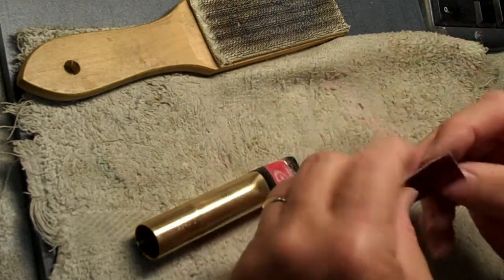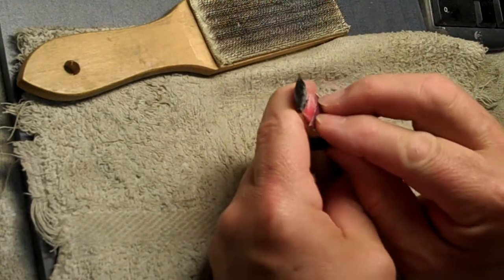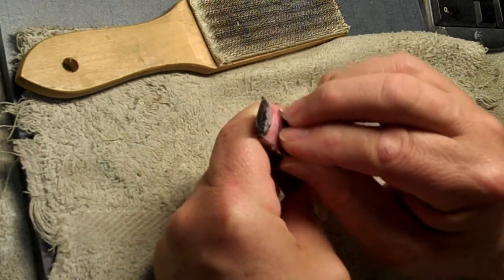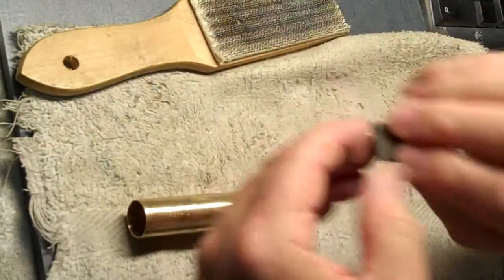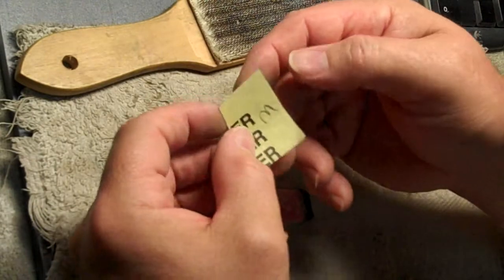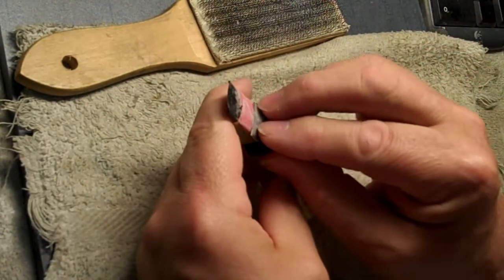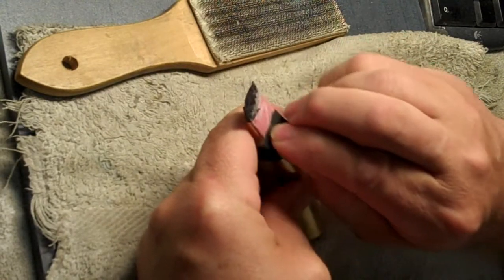Next I switch to coarse sandpaper — you can actually shape with this. This is about a 220, which is actually so coarse it may be a step backwards in terms of finishing, but that's the way I do it. After that I move to a 320 — I have these pre-cut and marked. I have a pile of 400s but they're really not that much different than my 320s since even some 400 grit can be more coarse than a 320 depending on the brand.